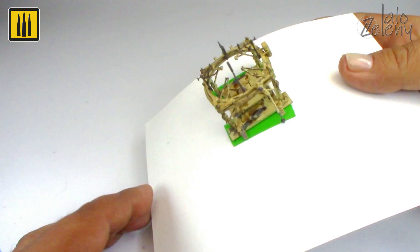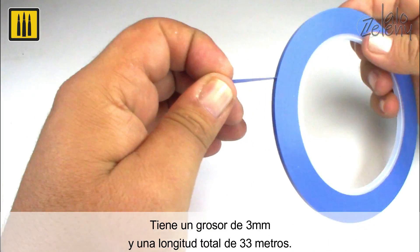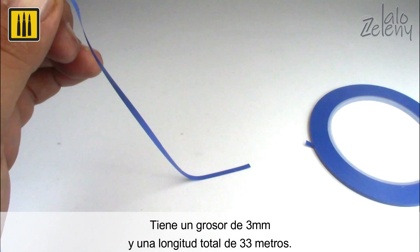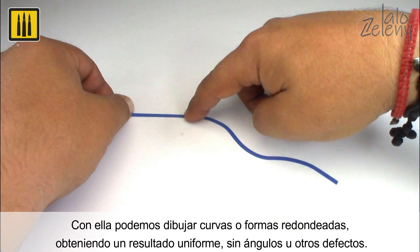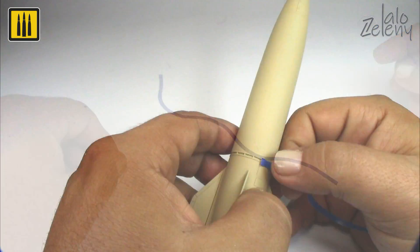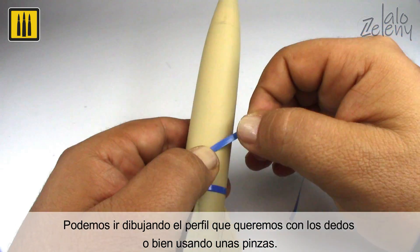Flexible masking tape is designed for precision work, at a width of 3 millimeters. Each roll is 33 meters in length. With this special tape you can draw curves or rounded shapes while obtaining a uniform result without angles or other defects. This tape is ideal for working on round surfaces — simply draw the profile required with your fingers or using tweezers.